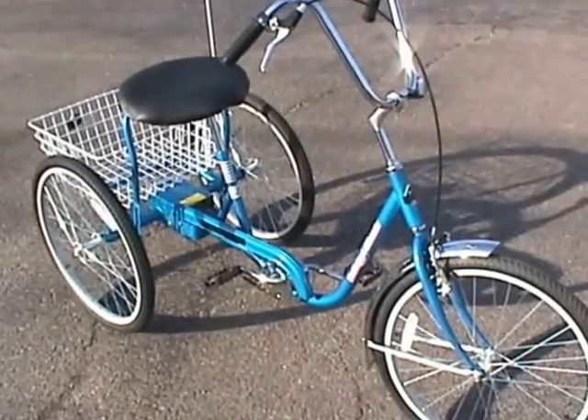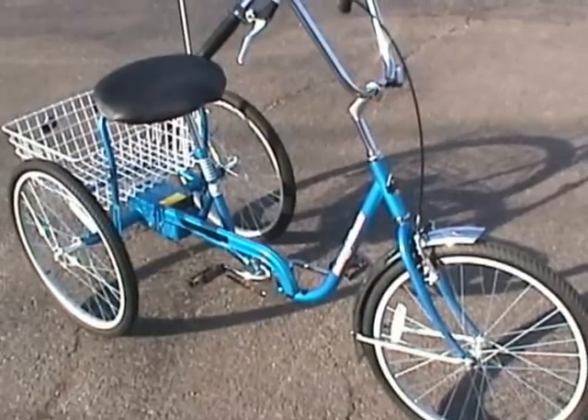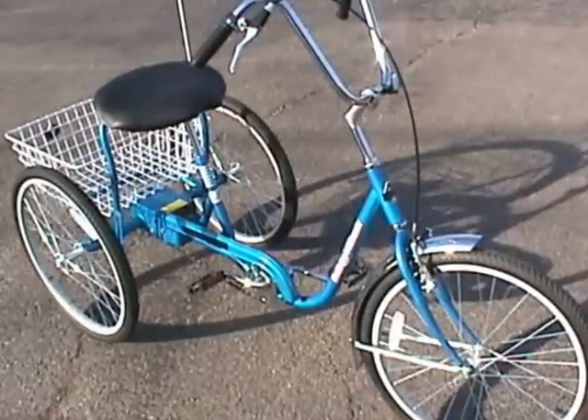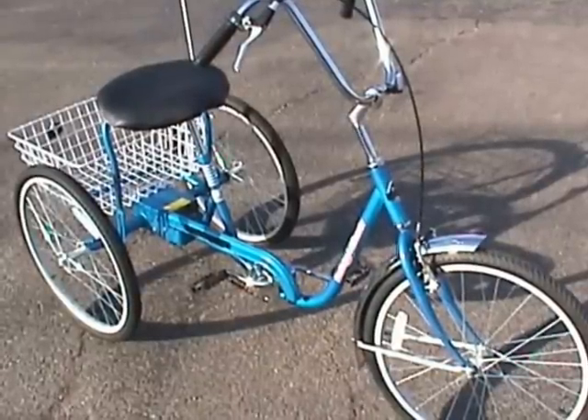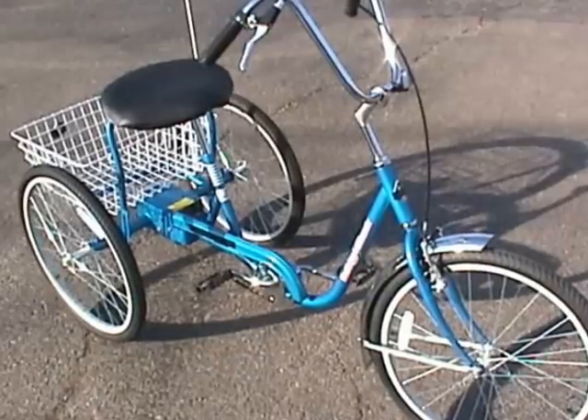This is our DeSoto Classic from industrialbicycles.com. Available in blue, red, green, and purple. Also available in 24 inch wheels, which you're looking at now, 20 inch wheel for smaller individuals, and 26 inch wheel.